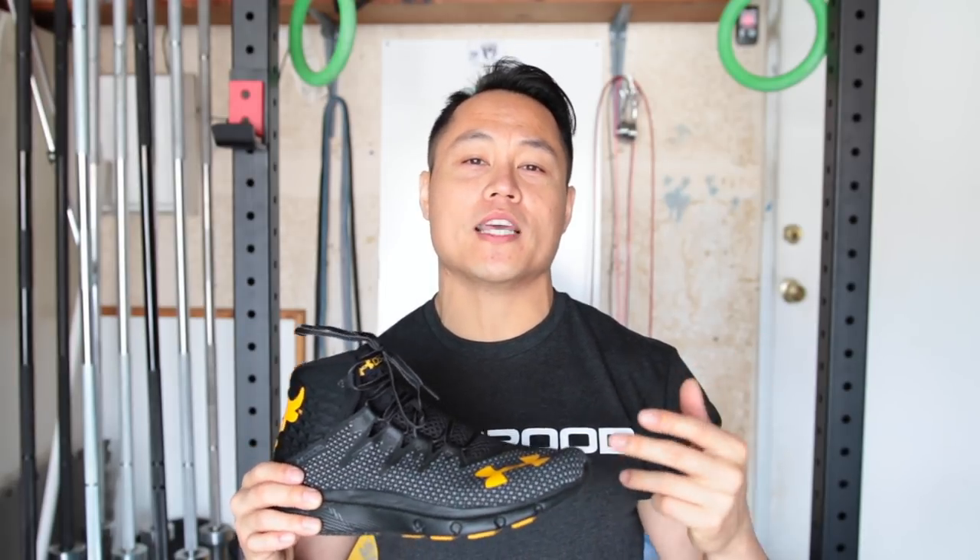If you guys have any questions about the Rock Deltas, feel free to leave them in the comments section. As always, please hit that like button, subscribe, and thanks for watching guys.